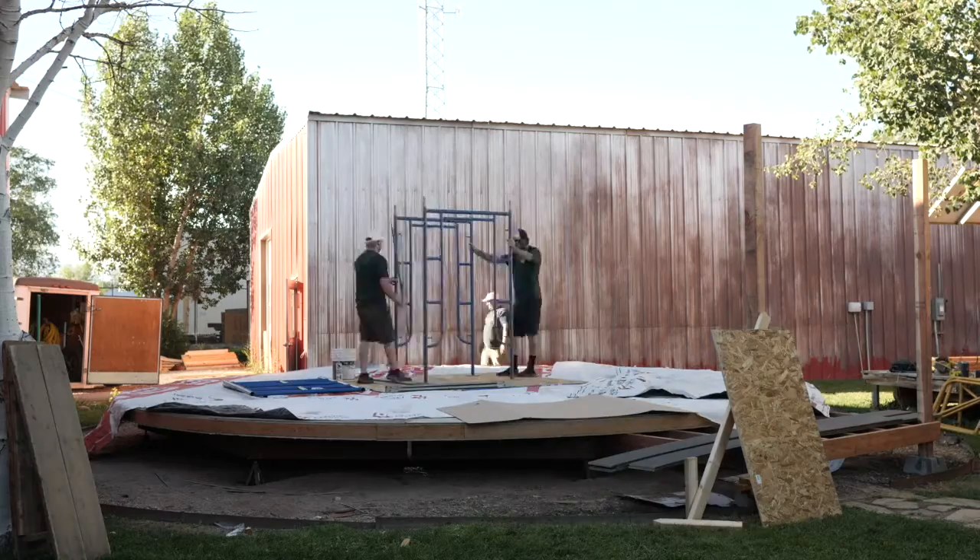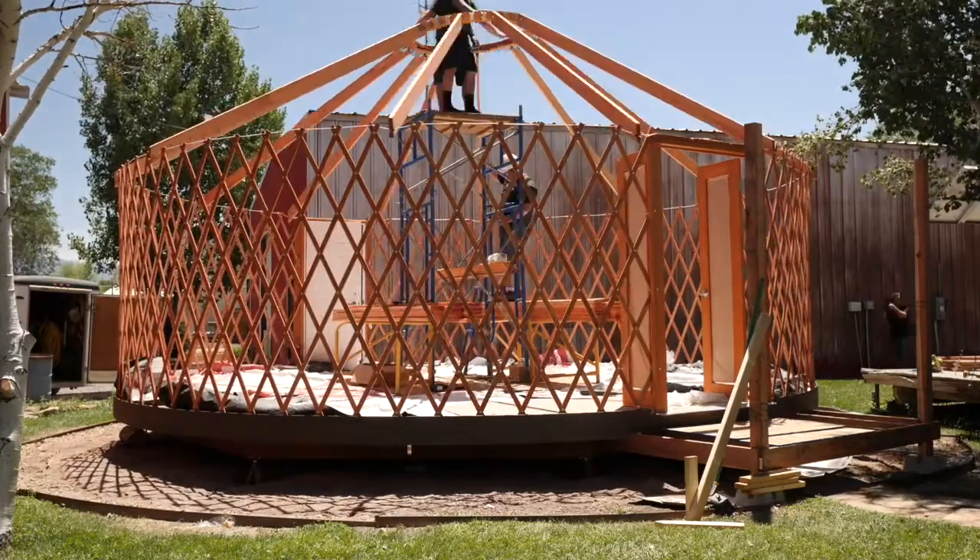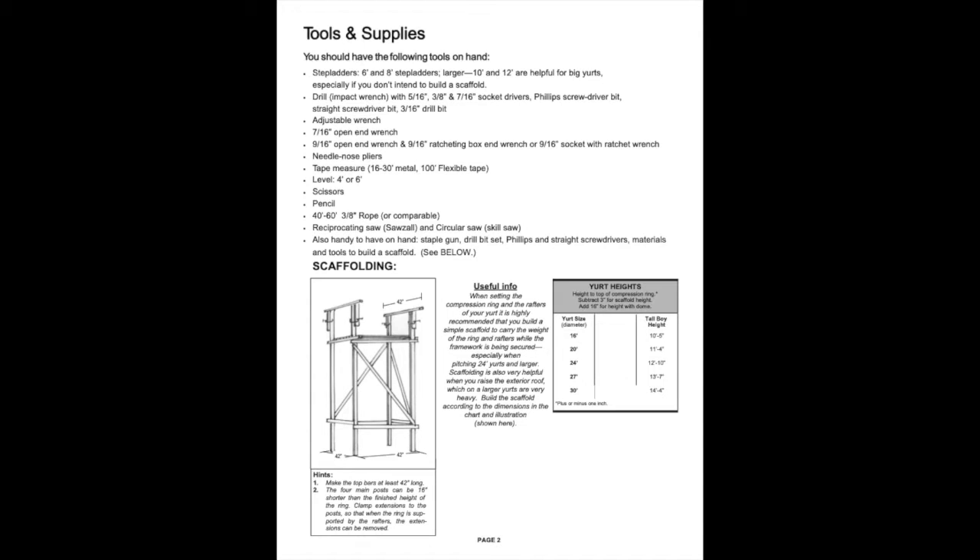In your pitch guide, page 2 has a complete list of all the tools you'll need on hand, ranging from ladders, wrenches, drills, pliers, saws, etc. Be sure to have all the items on this list on hand before you begin your pitch. There is also a recommendation for your scaffolding, which will come in handy later when setting the compression ring and the rafters. This recommendation gives you the proper dimensions for your scaffolding depending on your yurt size, and a helpful illustration to base your simple scaffolding off of.